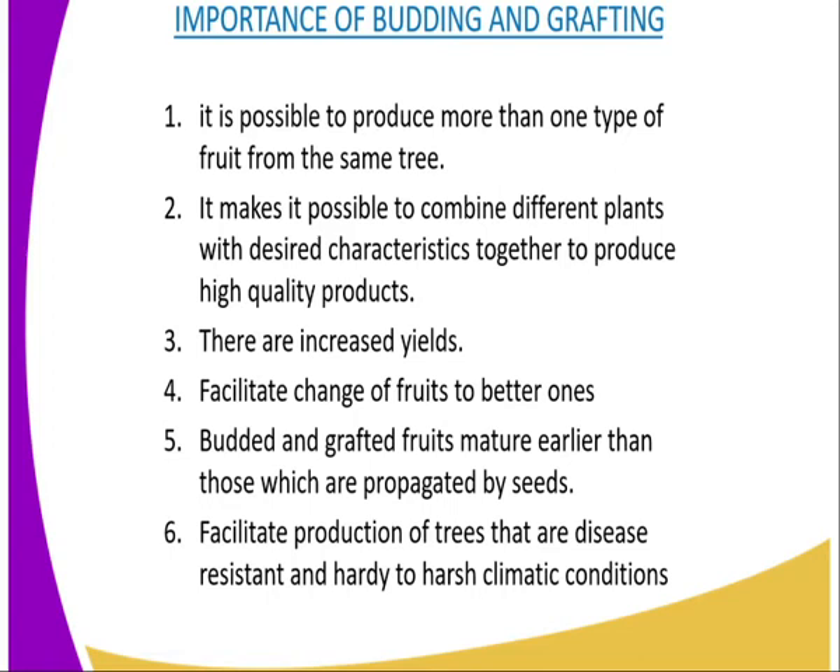The fourth importance is that it facilitates change of fruit to better ones. For example, you can use a rootstock of lemon to obtain tangerines, which is a better quality fruit compared to the lemon.